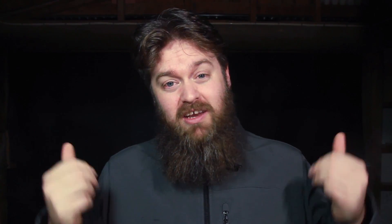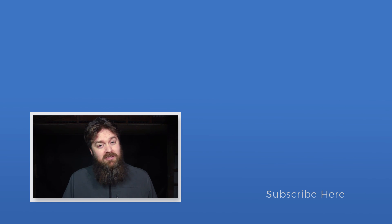Thanks a bunch for hanging out guys, it's always a pleasure. If you have something to add to the discussion, drop a question or comment down below — we're starting to get some really cool extra information and discussions happening down there. If you liked the video, like it; if you really liked it, think about subscribing and I'll see you next time.